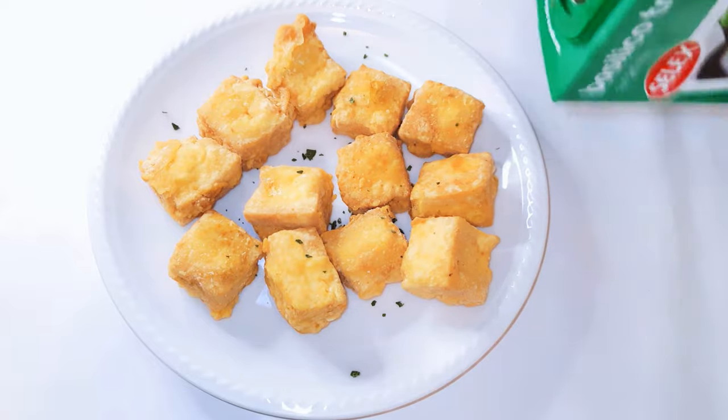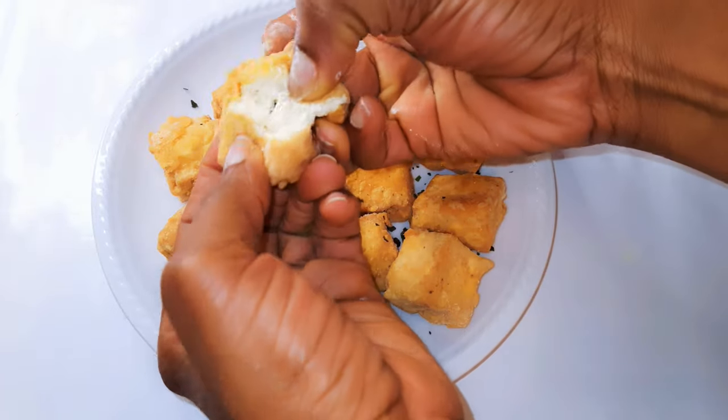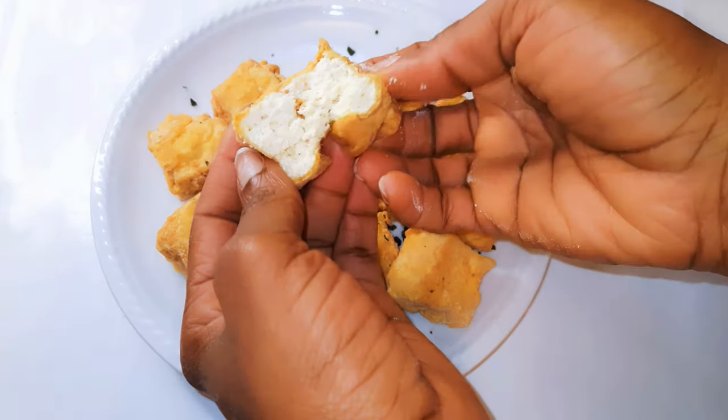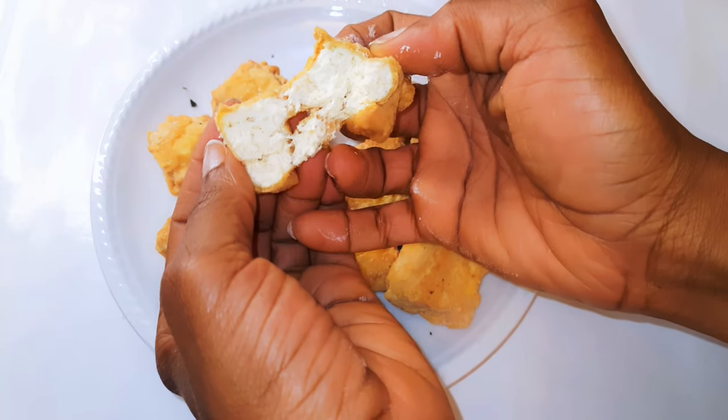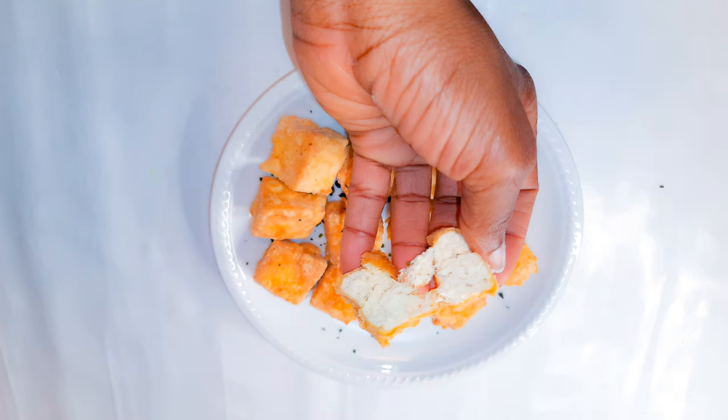Sprinkle on a little bit of parsley and this is ready to be served. You definitely need to give this a try — it tastes like fried chicken! If you don't like meat, this is a very good option. This is a vegetarian delicacy.